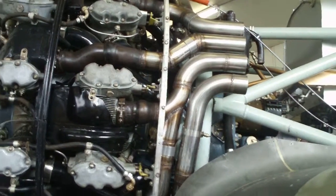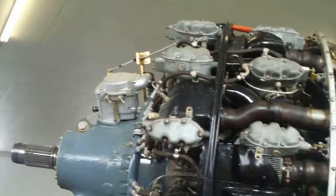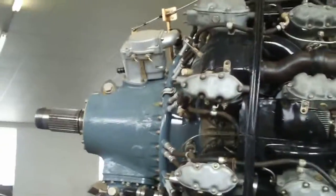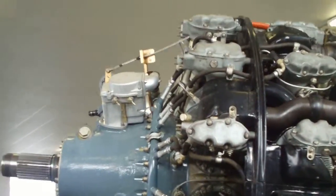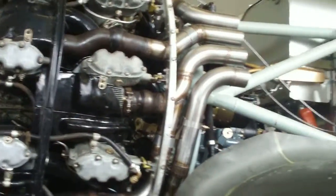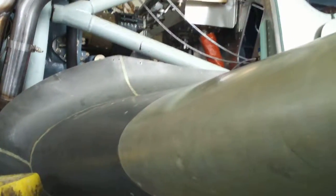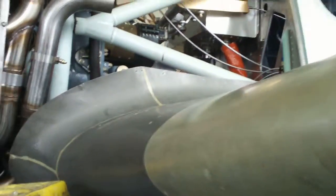We now have the RPM hooked up. We rigged our own RPM connection that you can see right there. And we have the throttle connected and the mixture connected.